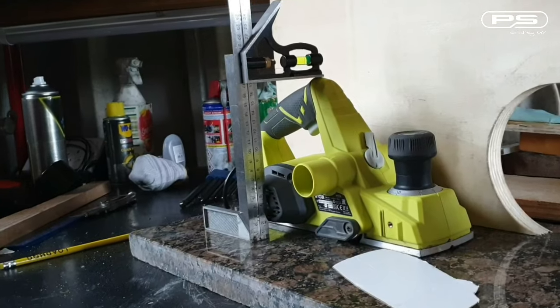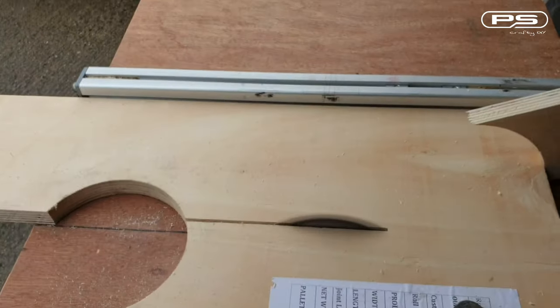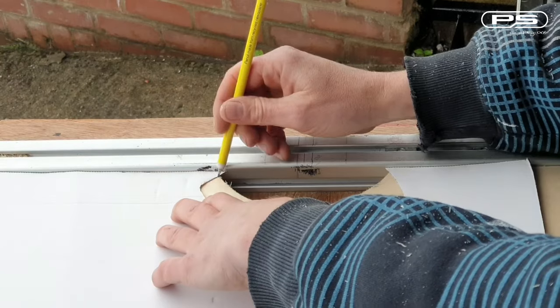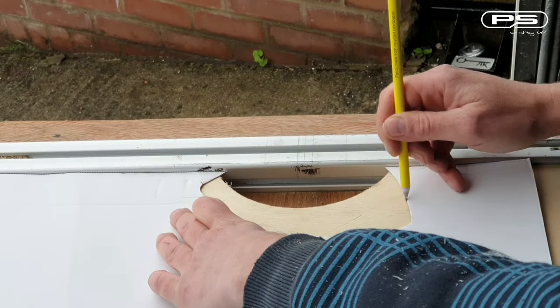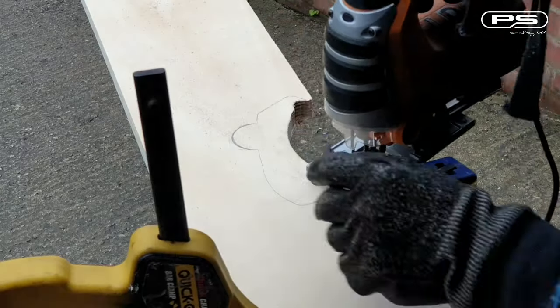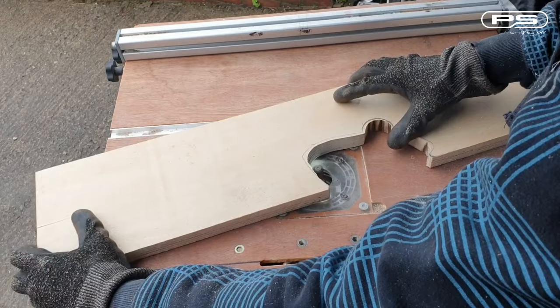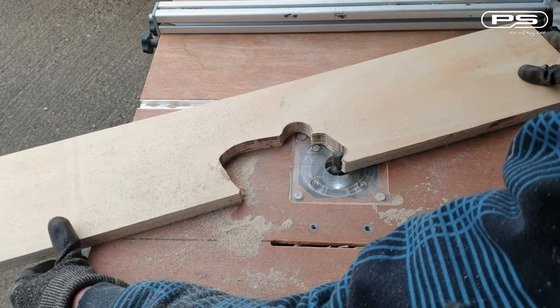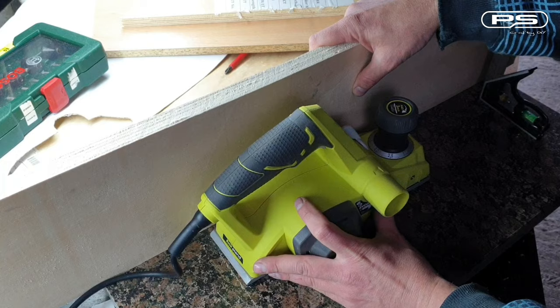Now let's check the overall height of the planer and rip a scrap piece of plywood to the same size. I'm using my template to transfer the shape onto my workpiece so I can then roughly cut it out with a jigsaw. Quick tidy on my routing table and it fits like a glove.